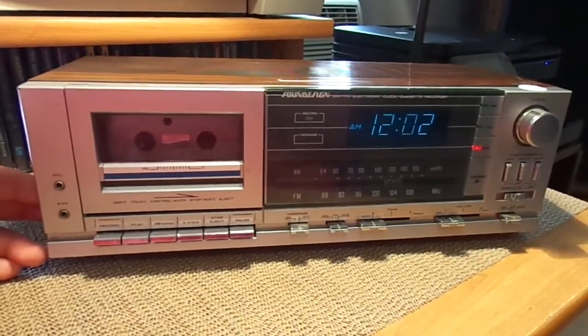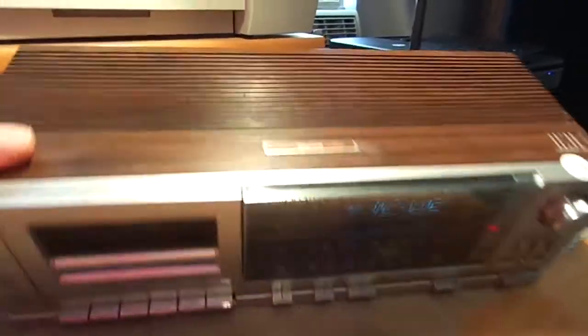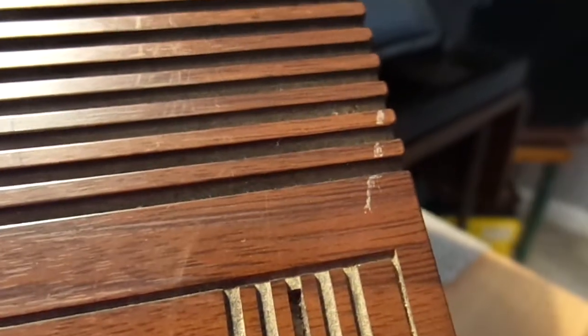It's in perfect working order. You can see that the case and everything is like mint. I don't think there's one little scratch in the wood veneer. Other than that, this is like mint condition.